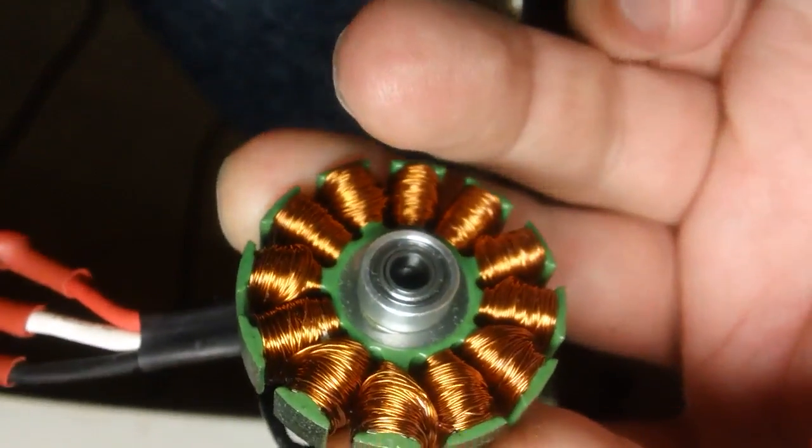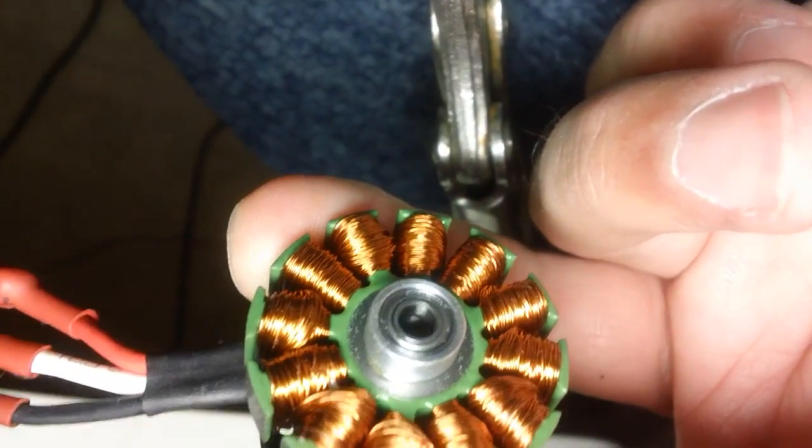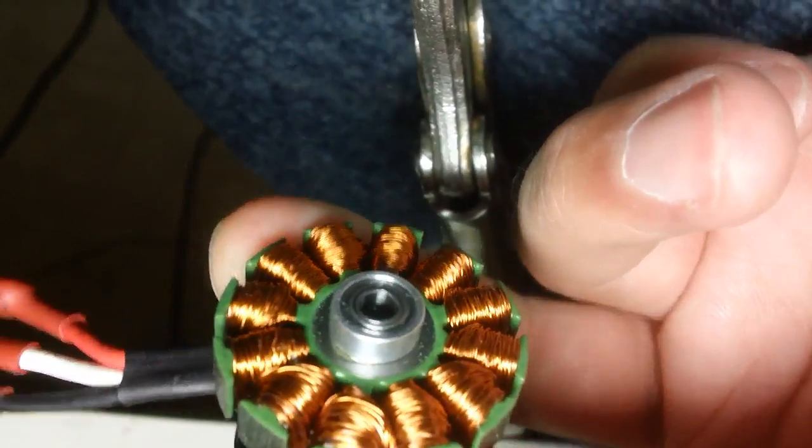There's nothing really to damage if you pull it off. It's not a bad idea to give the bearings a little drop of oil — I usually just use three-in-one oil, but maybe there's better oil, I don't know.